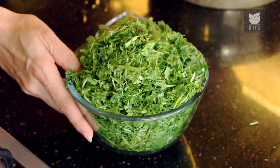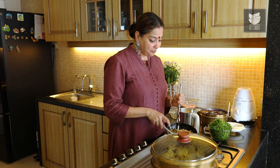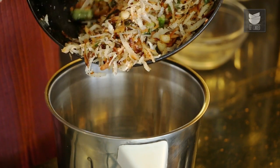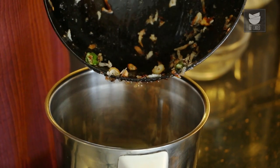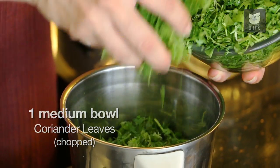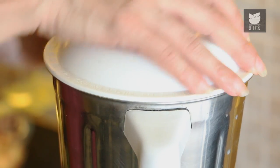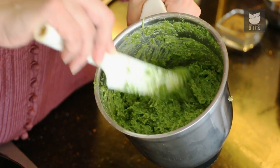So why is this Chutney called Thetsa? It's because we traditionally pound all these ingredients on a Silbatta, or Pata Varvanta as we call it in Marathi. We normally pound all these ingredients, and in Marathi you call that action 'Thetsuna' — that is why this Chutney is called Thetsa. But since most of us do not have a Silbatta, we grind this to a coarse paste in a mixer grinder, adding the Coriander as well. This is generally the consistency of the Thetsa.